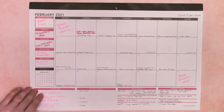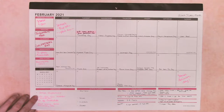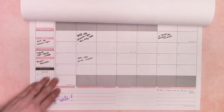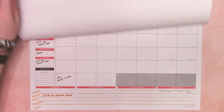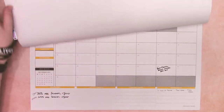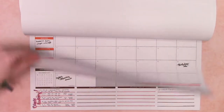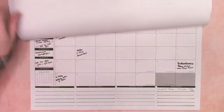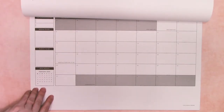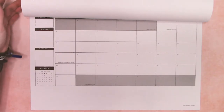I'll give you a brief review of how the planner is set up. There are 18 months in the desk planner. I've been using it as basically a business planner to set out sales, when mailers need to go out, what social media days I'm going to celebrate — that kind of thing. Everything for the next year is set up in advance, and then of course it goes into January of next year.